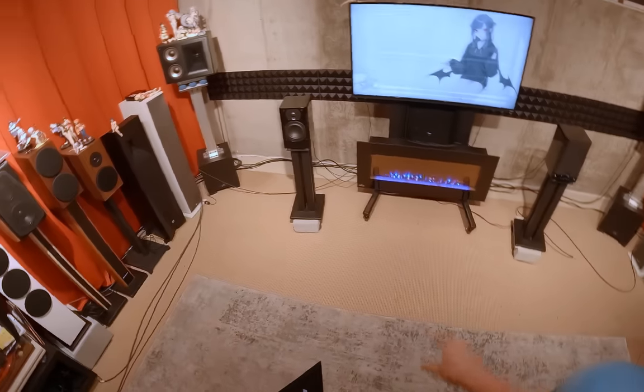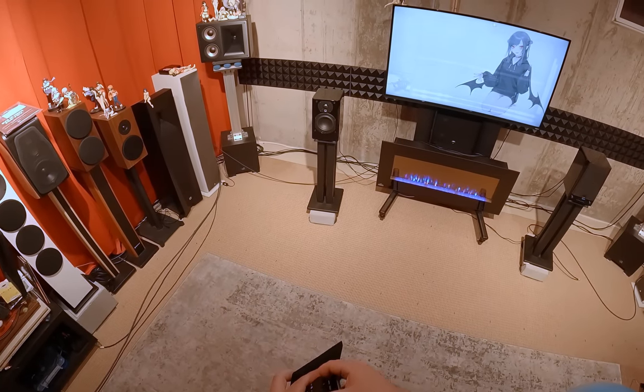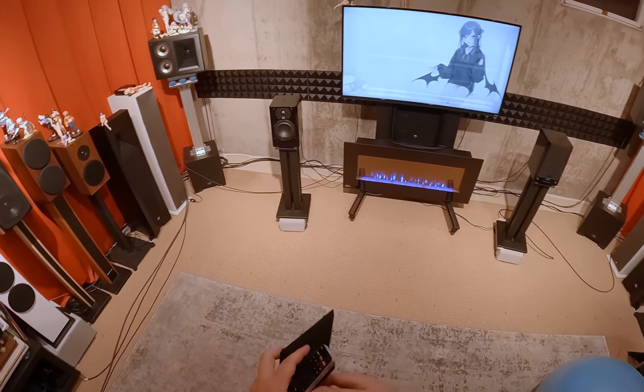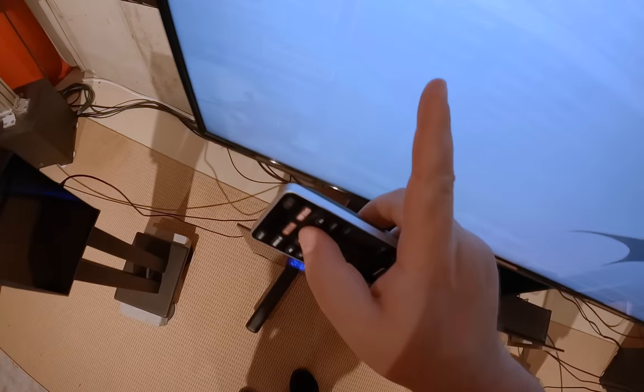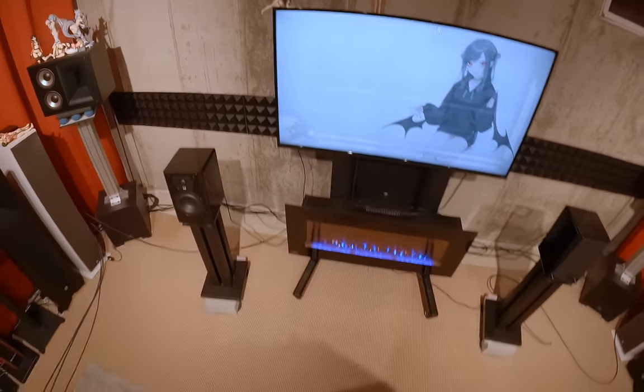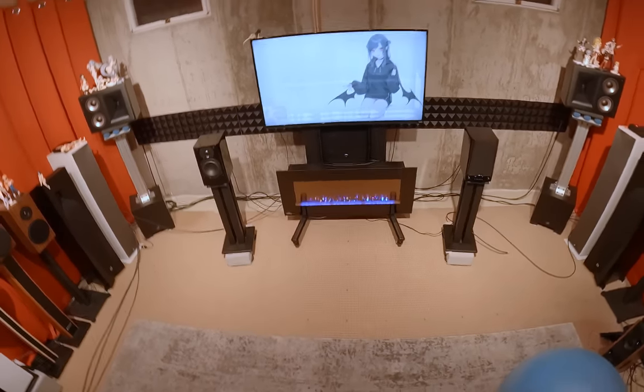I'm going to give the SVS Prime Wireless a pretty good score — maybe even an epic score. See what I did there.